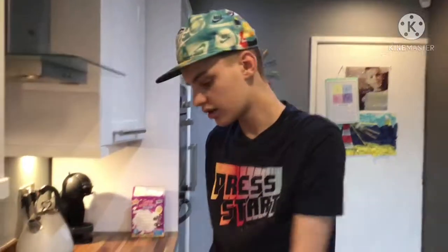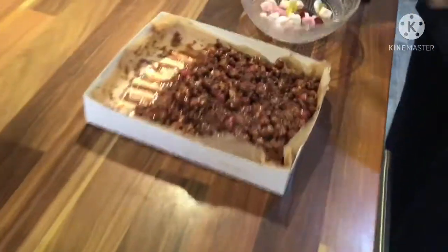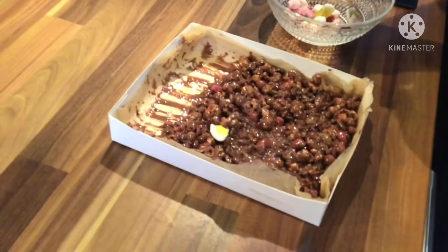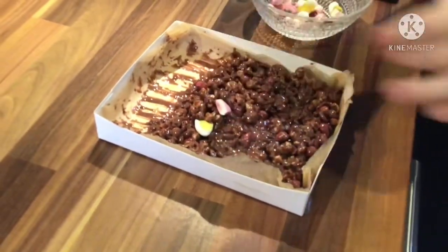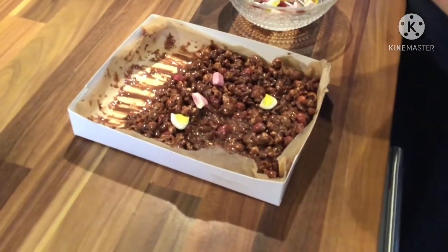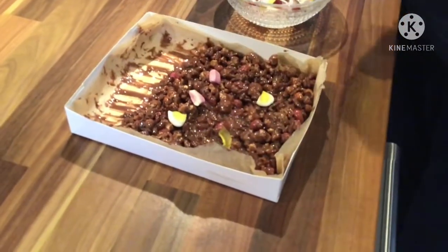Nice — that is all done. Now we're going to decorate it all with some chewies and some haribos. We're just not going to make a big mess and just put it all around the rocky road. There we go.